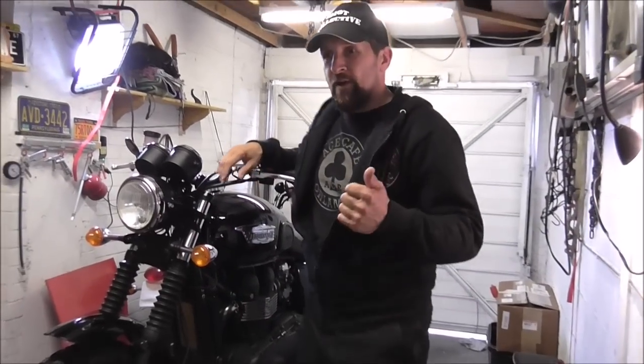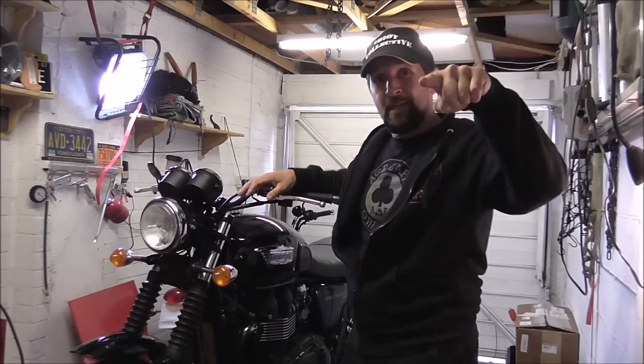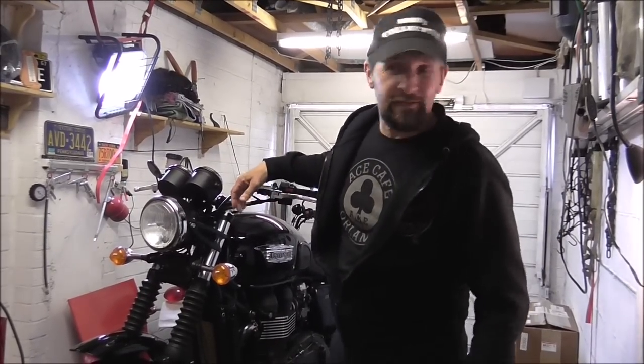Welcome back to Dubois' Garage. It's time we revisited our friends at Tech Bike Parts — hands up at the back who remembers Tech Bike Parts.